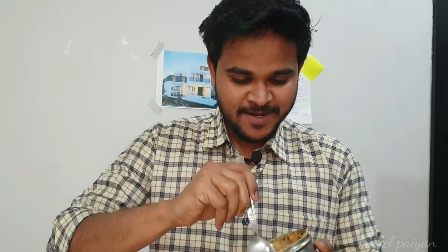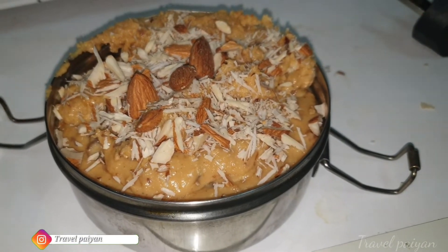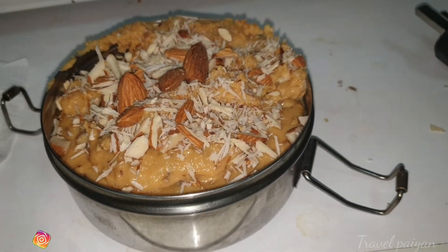Now it's time to taste this homemade Palkova. It's here to taste the Ghee. In this video, you can watch the Travelpine YouTube channel. This is the most popular video.